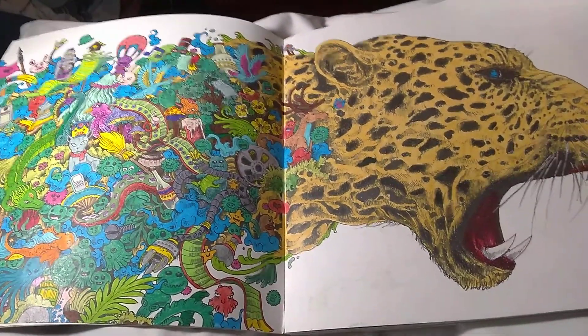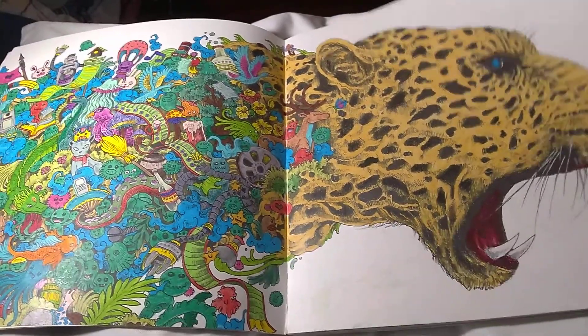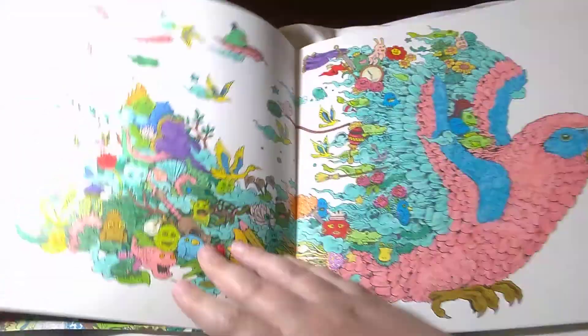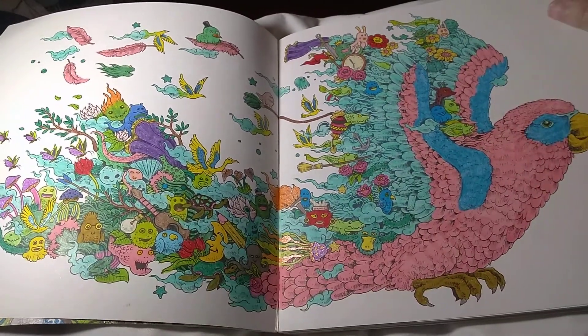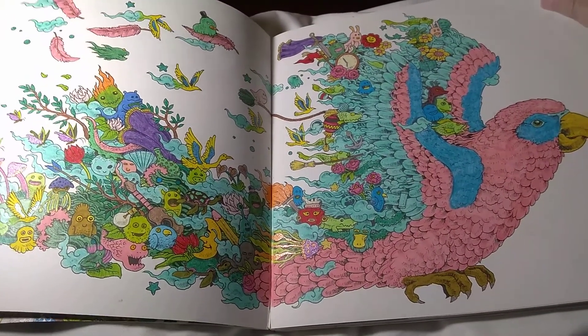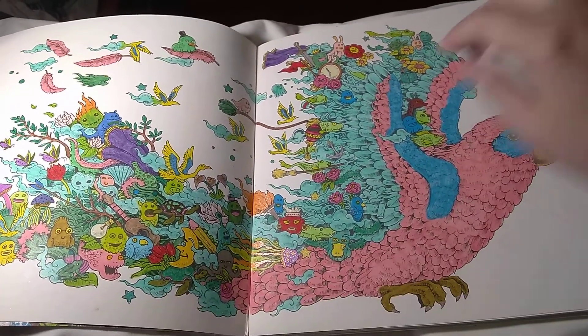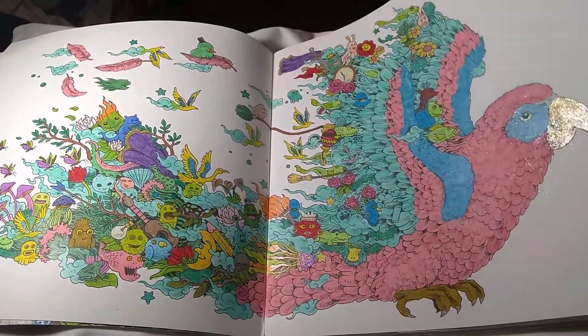I tell you, I love those Crayola markers. I'd like to do a review video on those — they're just so good to me. I also use Prismacolor markers too sometimes. But like I said, most of this is Prismacolor pencils that I used.